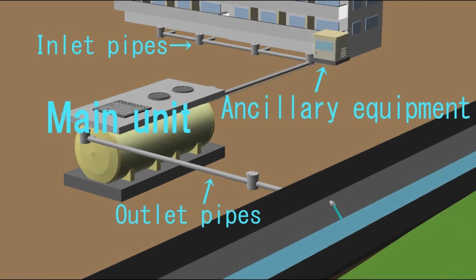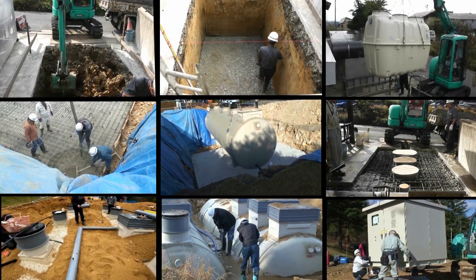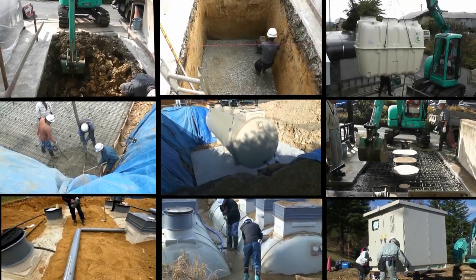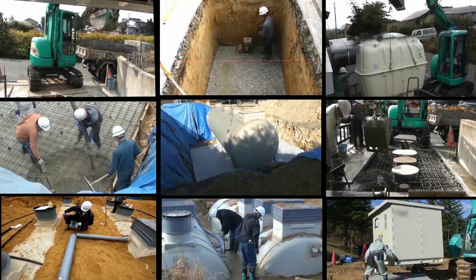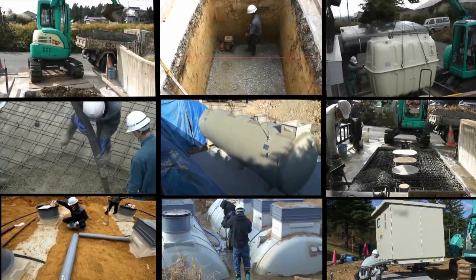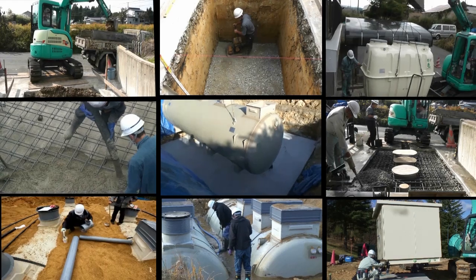In addition to the main unit, a JOKASO includes pipes and ancillary equipment, which require the creation of drawings for the installation work. The installation of a JOKASO involves several operations such as excavation, bar arrangement, concrete pouring and curing, and plumbing and equipment installation.